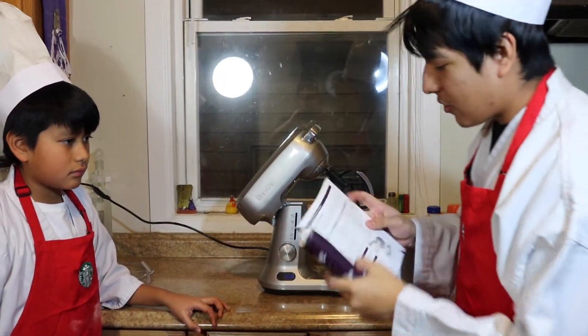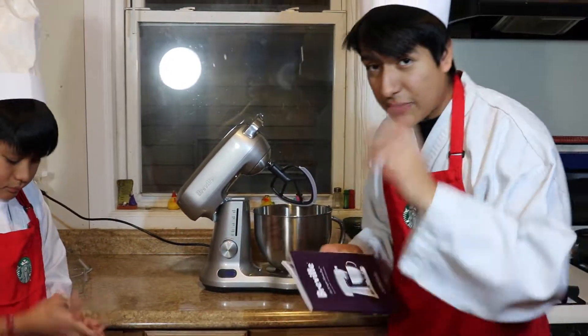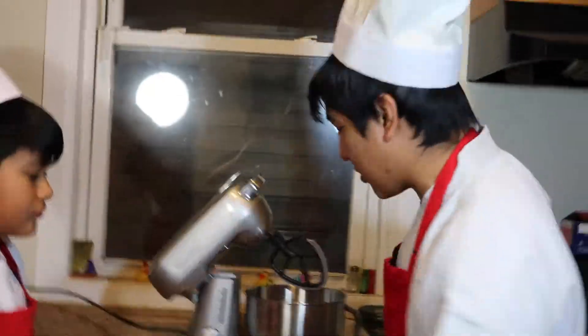So now I'm gonna look at the instruction manual and we're gonna see exactly how much time we're supposed to mix it, because every single cake is very different. We're gonna put 30 seconds — that's all we need. You know what, let's put 40 seconds.